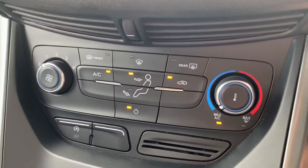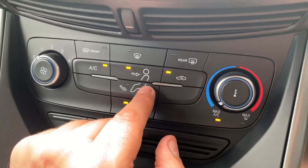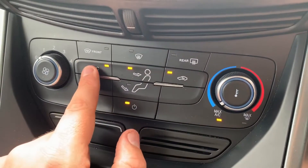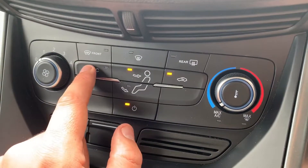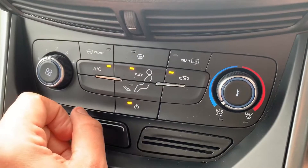Beneath that we've got the air conditioning, so you can adjust the fan speed, temperature, and direction of the air, then hit that button to turn the air conditioning off or back on again. As I say, you can adjust the fan speed from there.